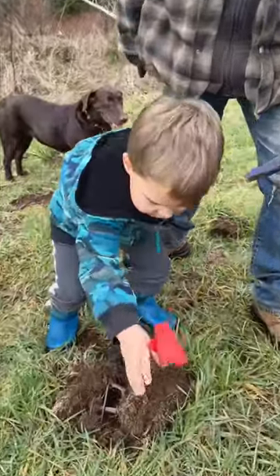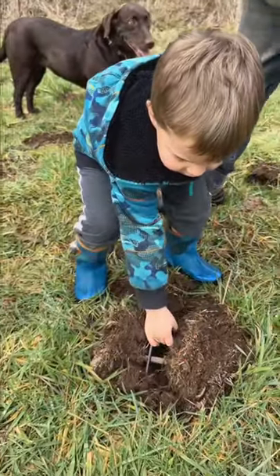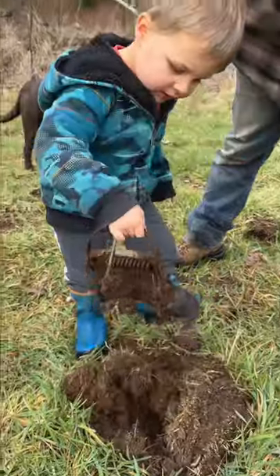Let's check this mole trap. There's our flag — take the flag, pull that up, and we got it!